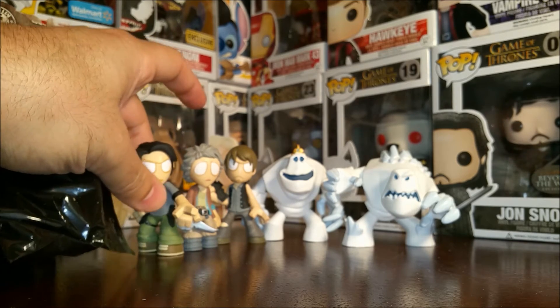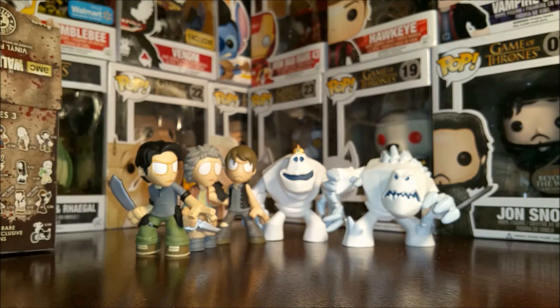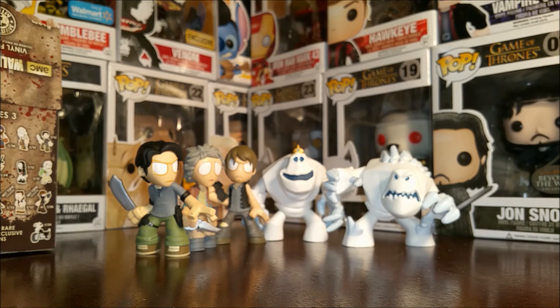Check back later for more unboxing videos for more Mystery Minis. As always, you can find me on Instagram at ESBJO underscore figs. If you like this video, please let me know below and subscribe for more. Thank you so much everybody. Be kind to one another. Have a great day and free the Mystery Minis — because otherwise you wouldn't know what was in those boxes.